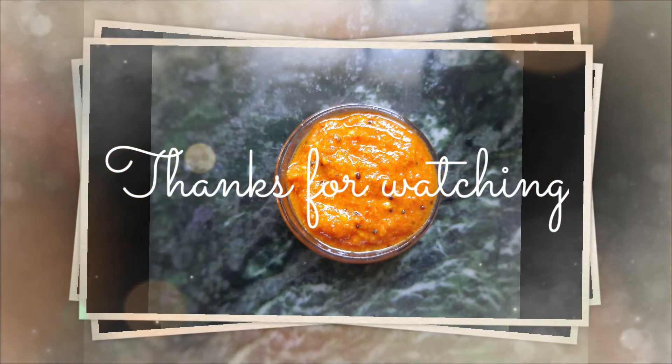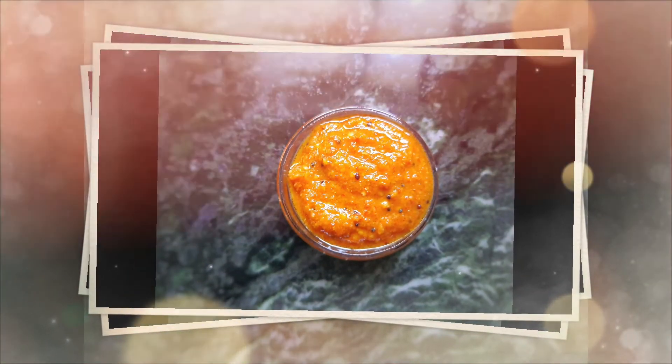You can see how easy it is to prepare thecha at home. For many such recipes you can visit my channel — the links are in the description box. I hope you liked the video. Thanks for watching.